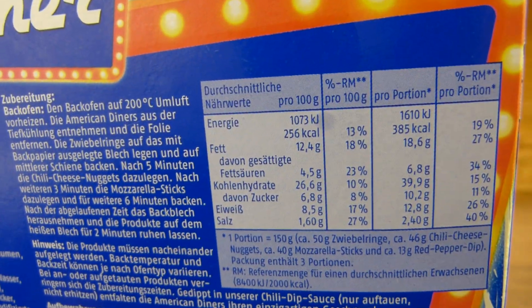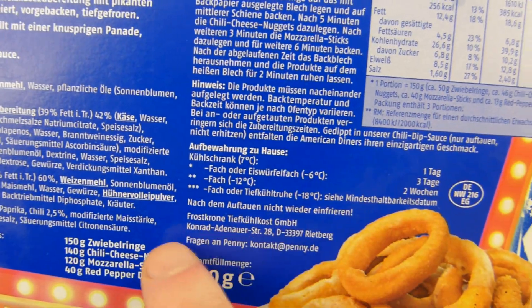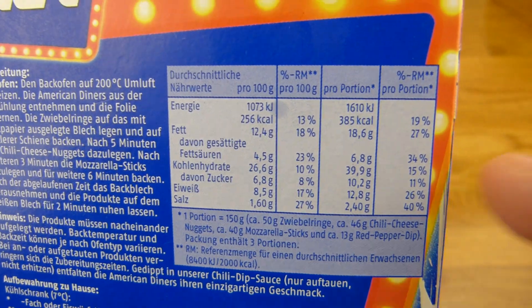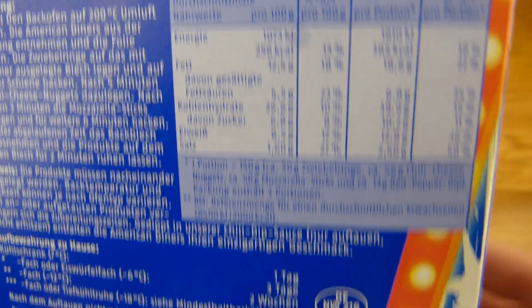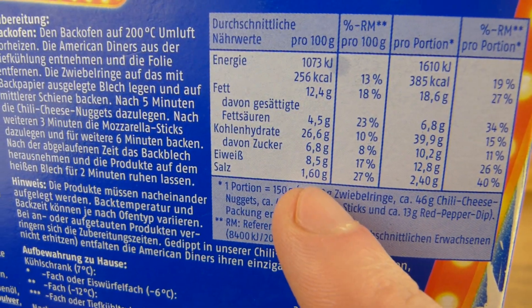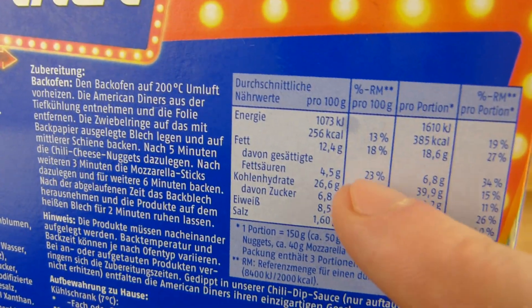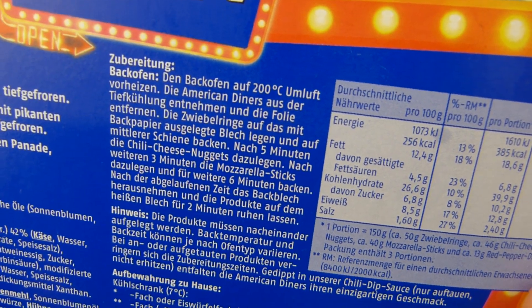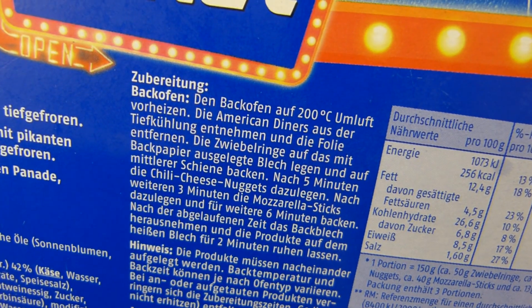Calories — one serving is 150 grams and they've divided it by three, so we have to multiply by three. Probably 1,200 calories for the whole box. Again, a very high amount of salt, not so high in protein — medium average. And fat, also not that high. If you put it in deep-fried, then it would be higher and much more tastier, I guess.